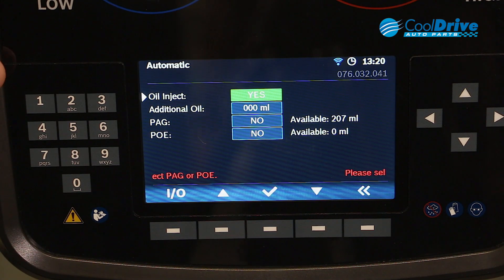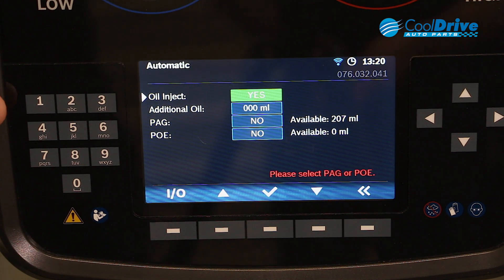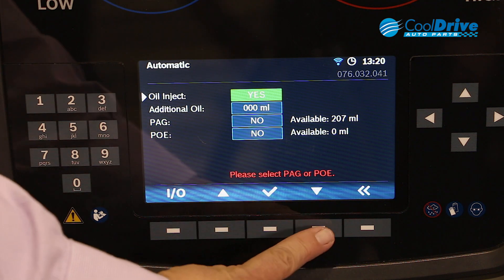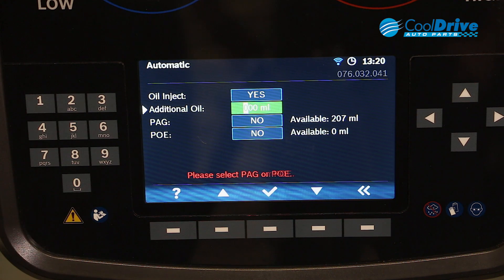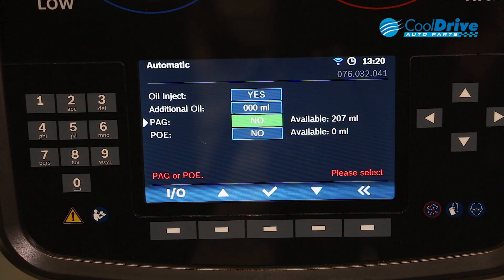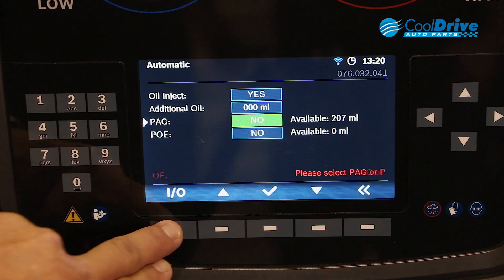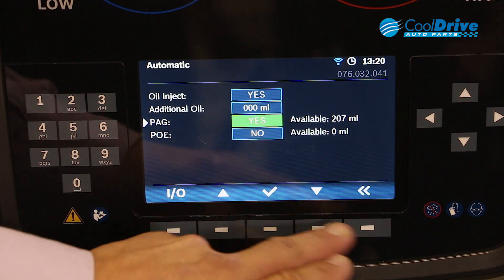From here we have the options of oil inject — yes or no — additional oil, and select our PAG and PO. Going through and selecting our oil menu: yes, we want to inject oil. We only want to inject the amount that we recovered, so we don't add additional oil, and then we select our PAG. It's not a hybrid vehicle, so we leave our PO oil off.